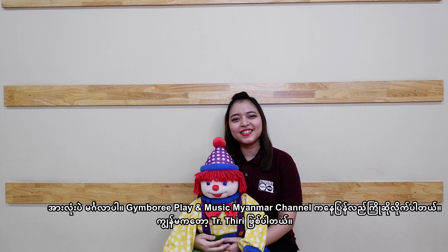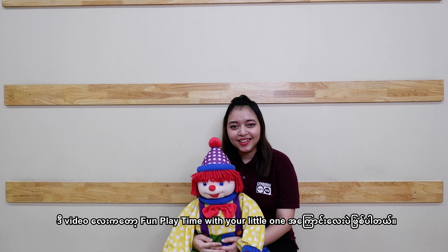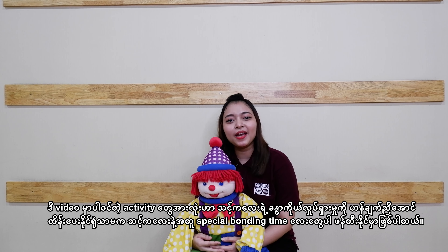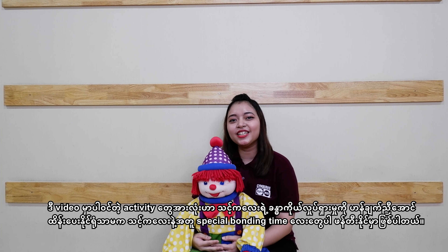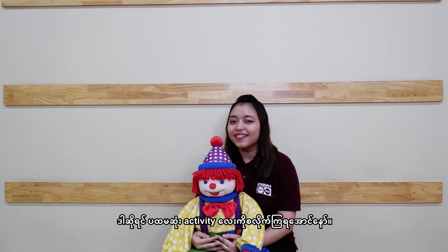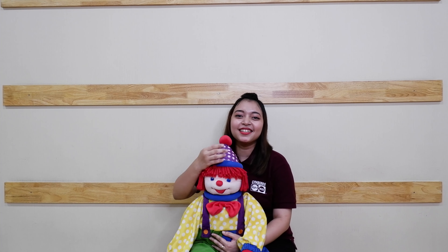Hello everyone! Welcome back to Gymbory Play and Music on my channel. I'm Ticha Tiwi. This video is all about fun playing time with your little ones. All the game activities in this video not only help your baby's full body coordination, but you can also have a special bonding time with your little ones. So let's get started with our first activity. Are you ready? Let's go!